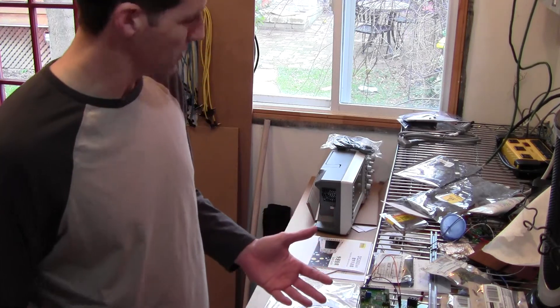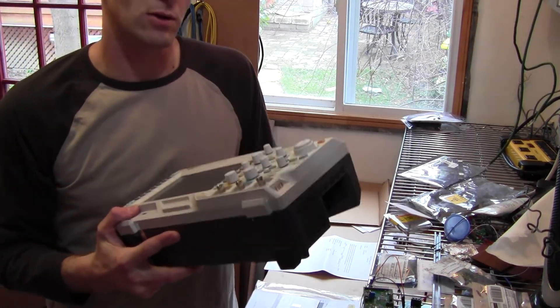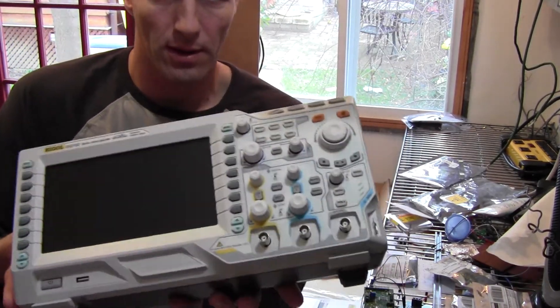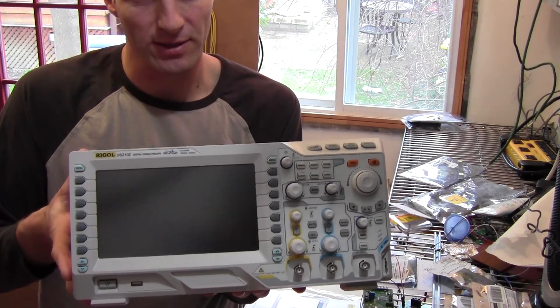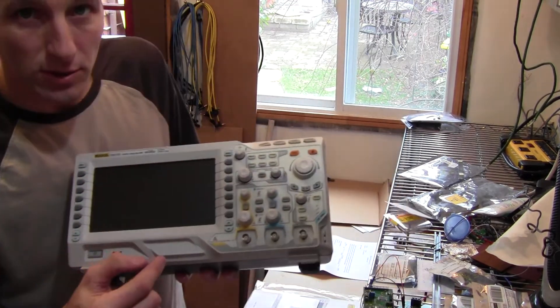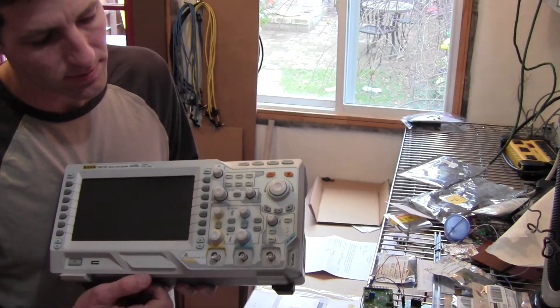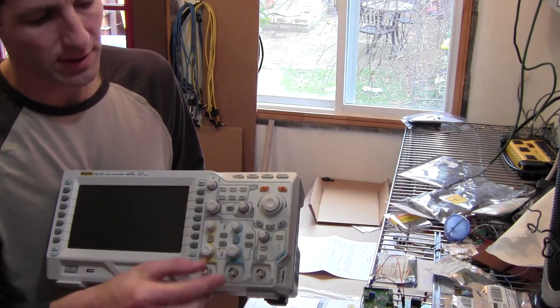And that's the unboxing of the DS2102 oscilloscope. Let's just take a little closer look at the scope itself. You can see that nice, gorgeous, huge screen — we'll see how well that works a little later. Controls: channel one, channel two, trigger, horizontal — it's all laid out quite nicely on here.